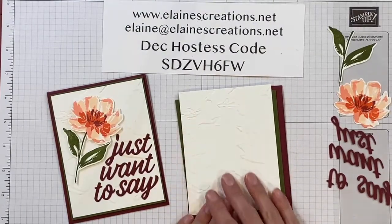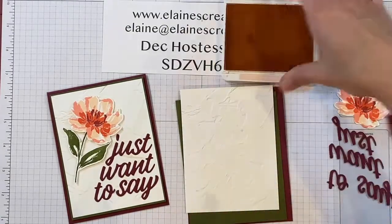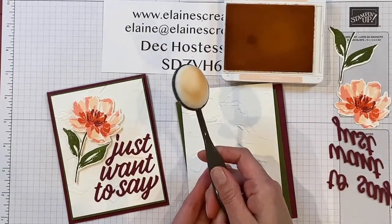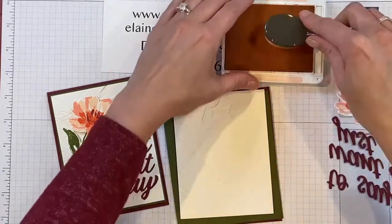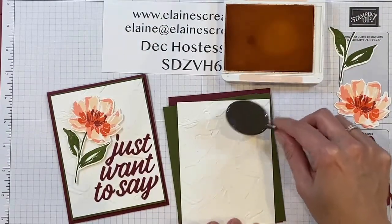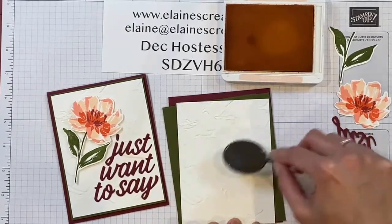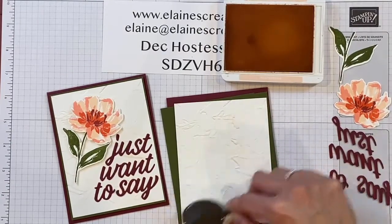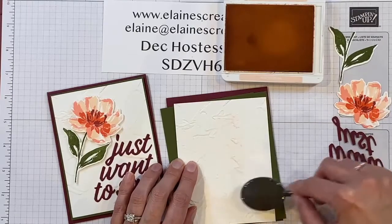First I'm going to add some color to this textured piece. I'm going to use some Petal Pink and a blending brush — these are new, in the new mini catalog. I love them, they're one of my favorite tools with many uses. You just get some ink on there by rubbing it on, and then very gently swirl it on some of the high points of the textured areas of the embossing folder, just to highlight those areas and really make them pop and bring them out.